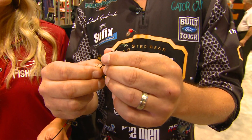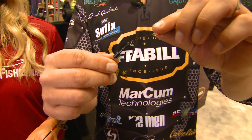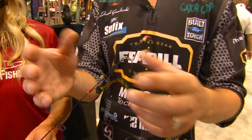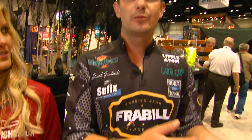You just clip it, slide it, put your jig, adjust it, and it's there. It's ready to go. You can use from number four to number two jigs, left and right, with just one spring bobber.